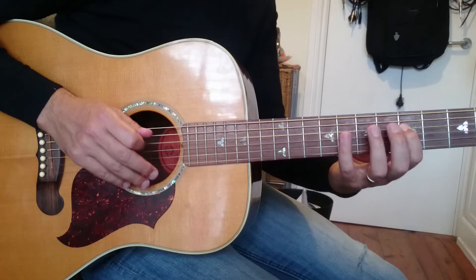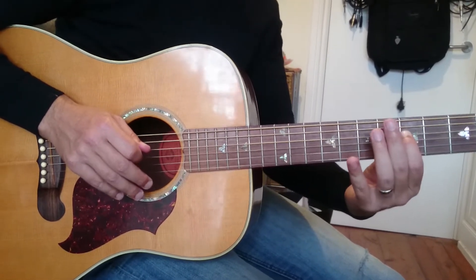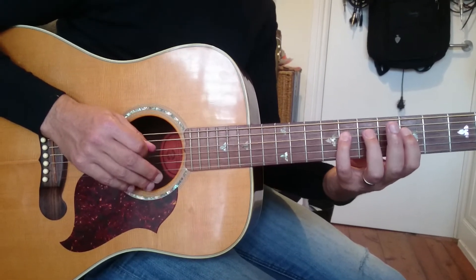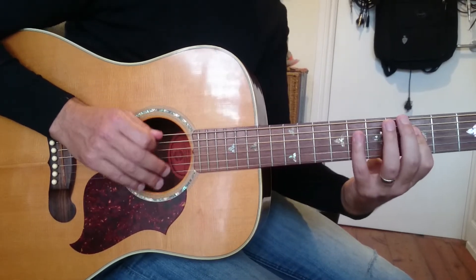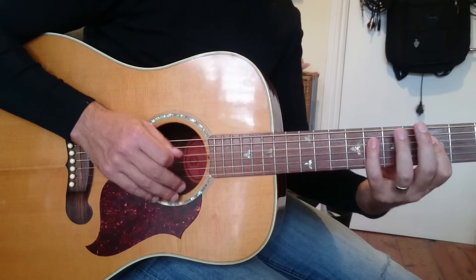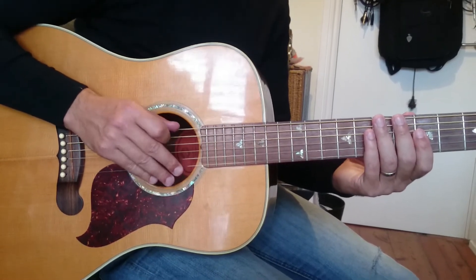The next phrase has our little finger hitting C — that's the eighth fret on the bottom string. So we've got: one, five, five, and then eight on the fourth string, the D string. So: A, five, five, E, five. That riff is played over a C chord.